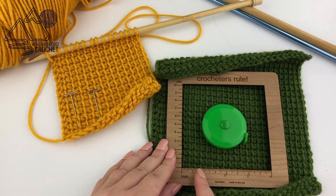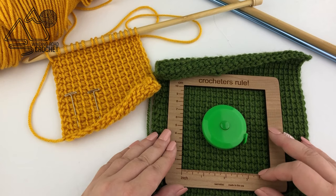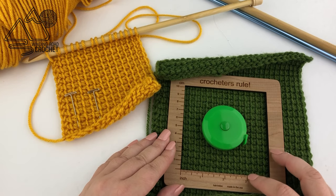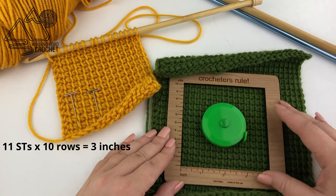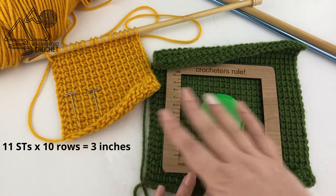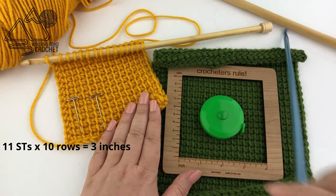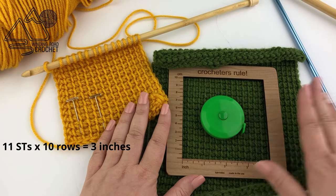This is why every pattern should have a gauge listed. Gauge is simply the number of stitches per a certain number of inches — at least in US terms, it'll be using inches. Gauge will be written like this: 11 stitches by 10 rows equals 3 inches. So what it is saying is for every 3 inches we have 11 stitches wide, and for every 3 inches tall you'll have a total of 10 rows. For this sample I used regular worsted weight yarn and a 6.5 millimeter Tunisian crochet hook and that gave me this gauge.